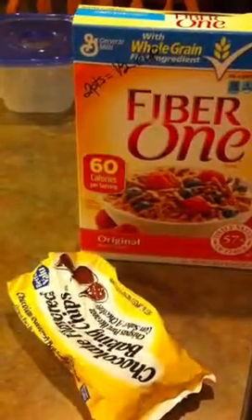All this together is 34 points, but when you divide it into 14 pieces it's only about two and a half points each. They're actually really good because the Fiber One has a honey taste to it, so they're really sweet. It got the approval from the husband over there, so thanks for watching!